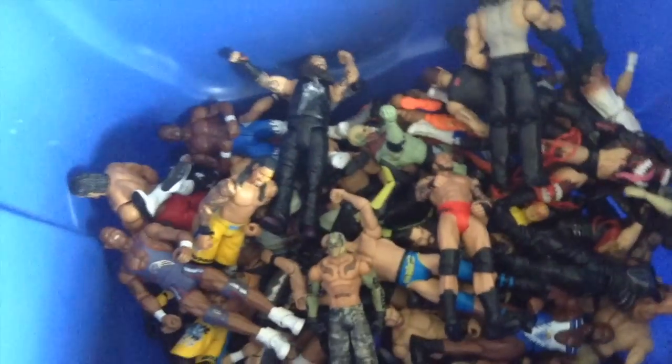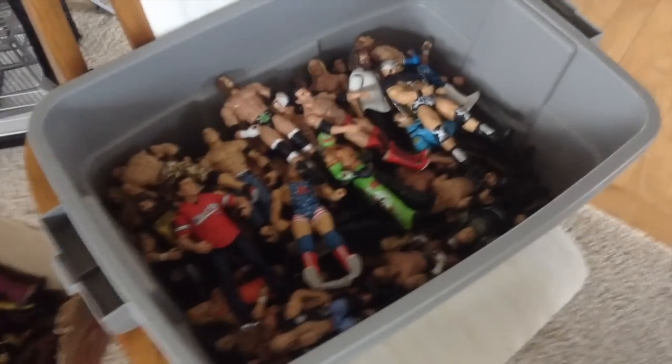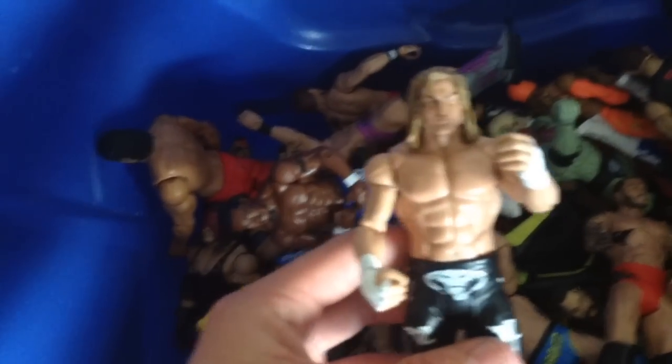Here we have the basic box — all basics are in here, and all legends as well. Just basic figures: awesome basic Bray Wyatt, JJ Jordan, Dolph Ziggler, Luke Harper — I was very happy with that battle pack. A new Rey Mysterio I just picked up from eBay, and Kane. Just basic figures in the blue bin. In total we have three bins of figures.